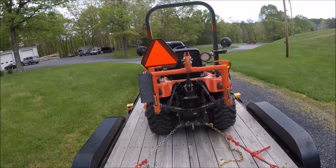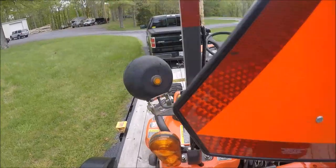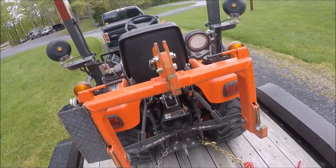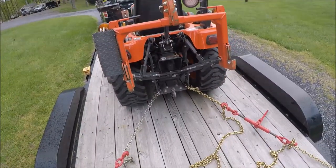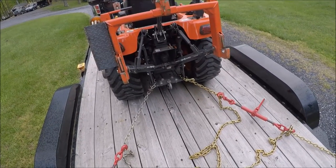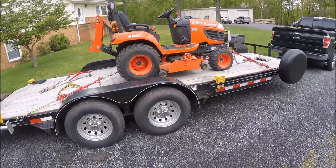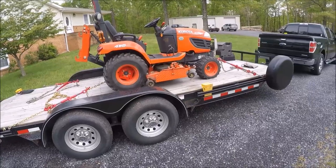That pretty much covers how to secure your BX to a trailer. Before you hit the road, don't forget to remove your slow-moving vehicle sign because you're no longer a slow-moving vehicle and it may blow off. After you drive just a short distance — maybe a mile or two — pull over to a safe area and check your chains to be sure they're still tight. Thanks for watching; if you found it helpful please hit the like button and subscribe for more videos like this.